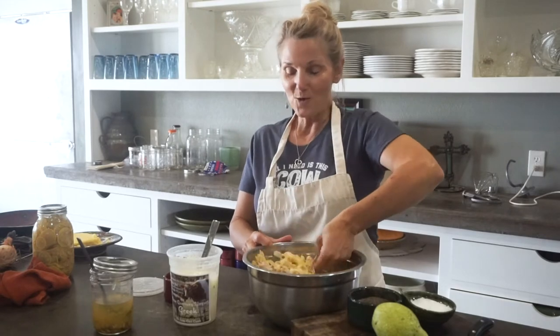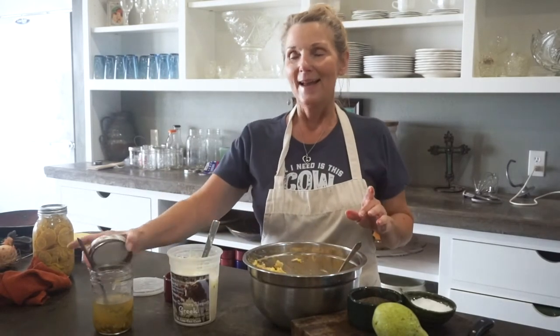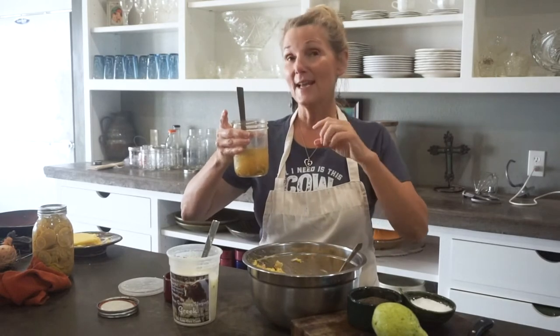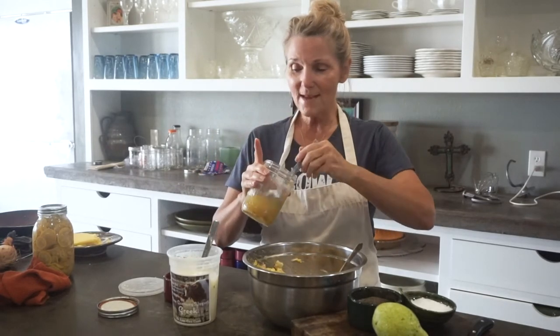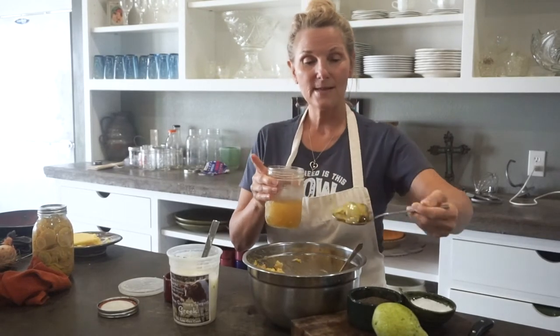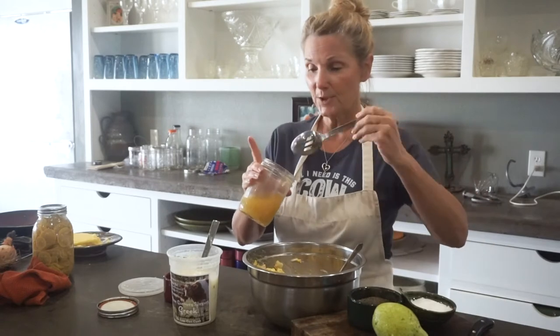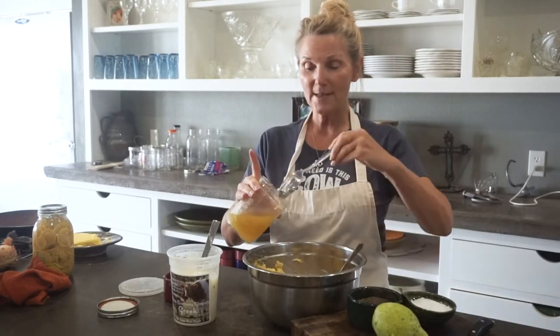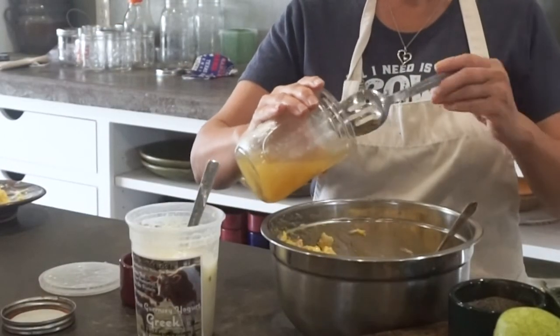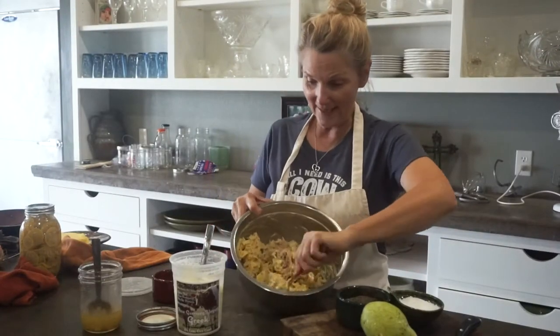This is going to be so great for a summer lunch. If you're like me, you have jars of pickles with just a little bit left in the bottom — just a few pickles and the onions. I save it and I use it. I've got a few pickles here and I'm going to slice those up. These are bread and butter pickles, and I'm going to get all of those wonderful onions and peppers out of there too.